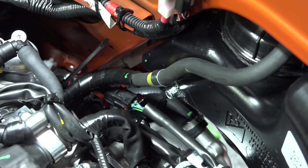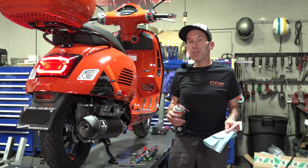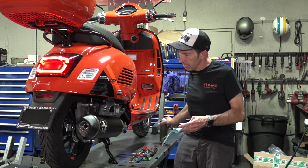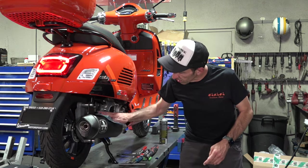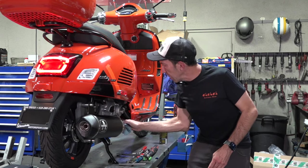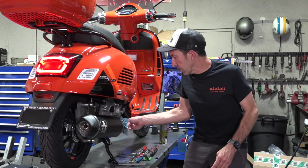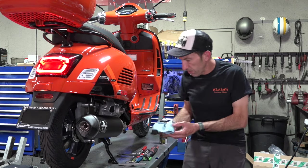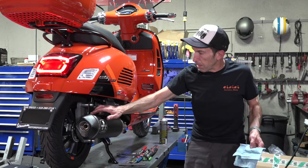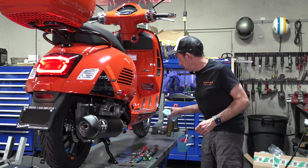And that's pretty much all you have to do from underneath the seat. So now that the pipe's installed, before you even want to run it, you want to degrease it. Usually I use something like brake parts cleaner on a clean rag and just get any filthy fingerprints off the muffler and the header. The idea behind this is the header's going to discolor anyway, but you'll end up with a nice even discoloration of the header. When the pipe heats up, it's not going to leave any little marks.